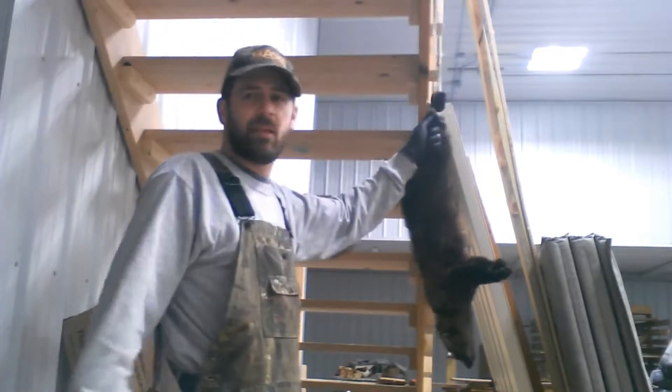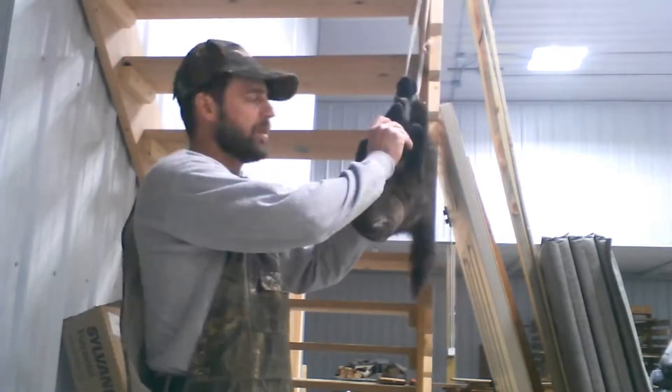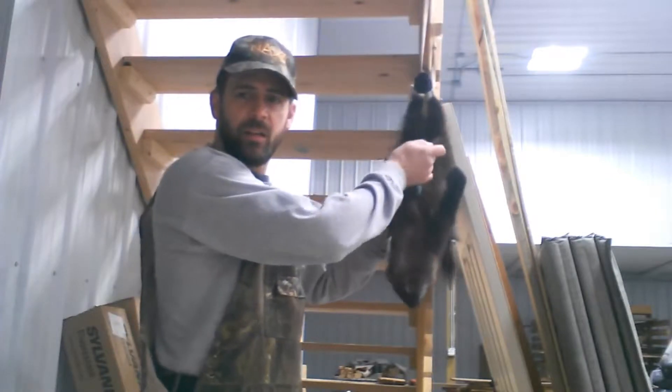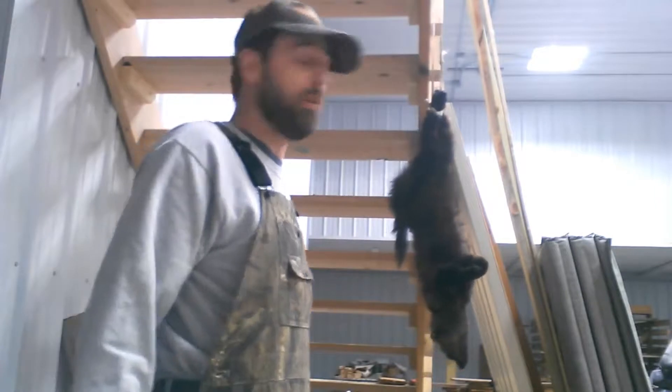The way I'm going to skin this, I'm not going to do it like a taxidermist would. I'm going to leave the socks on — leave the fur on the feet. You don't need that when you're selling it at auction. That's where all the fur goes: North America fur auctions, sold all over the world.